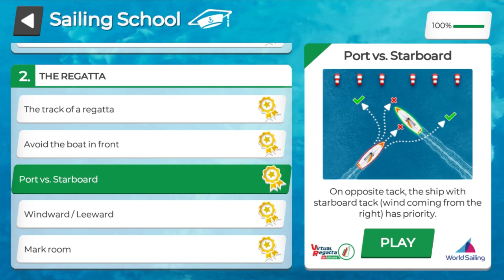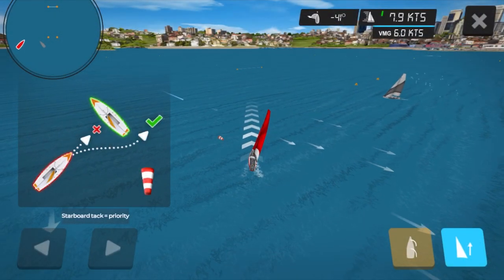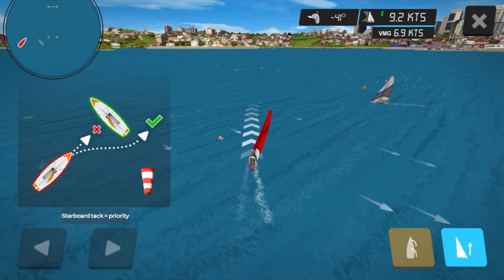We're going to learn another one now: port versus starboard. It's quite a hard one to start with, but as soon as you get your head around it, it's an easy one. Port and starboard are just different tacks, but the starboard boat always has right of way. Let's click play and see what we can learn. I am in the red boat and I am on a port tack — I know this because the wind is coming over the left hand side of my boat.